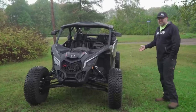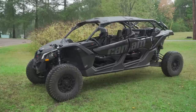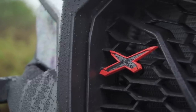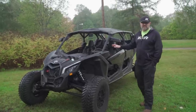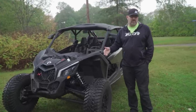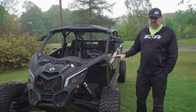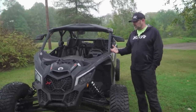Now obviously this is a Max, so it's a four-seater. It's incredibly long, like a bus. And honestly this is probably one of the most impressive vehicles I've ever driven. We've done walk-around videos on Maverick Maxes before, even on the Turbo RR, so the vehicle itself isn't really new. What is new though is the SmartShock setup, and I'm going to talk a lot about that, but I do want to cover off the rest of the vehicle also.